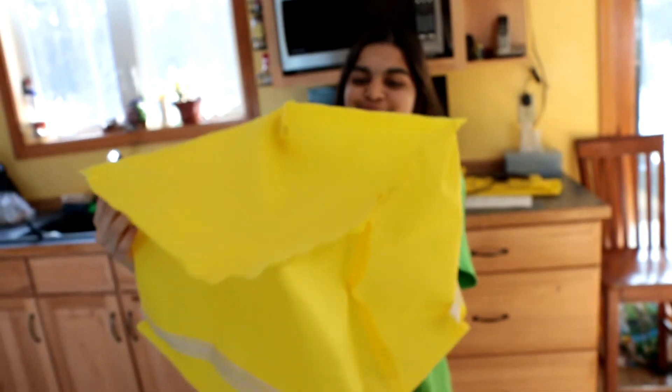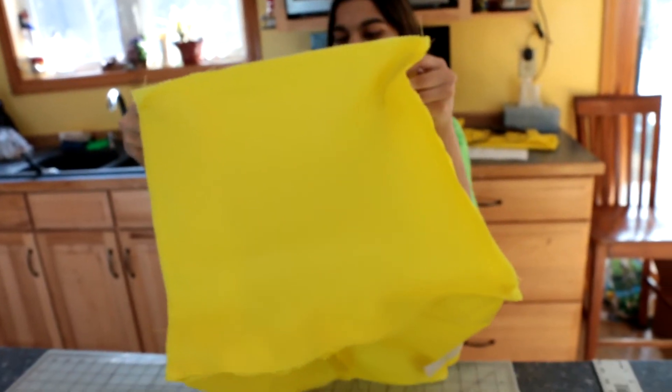Lastly, turn right side out and unzip completely to insert your milk crate.